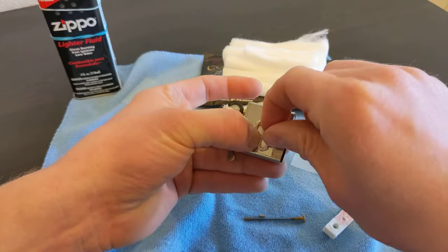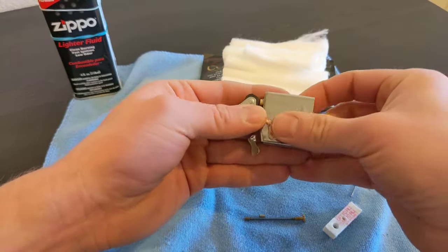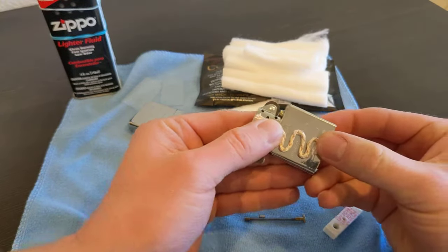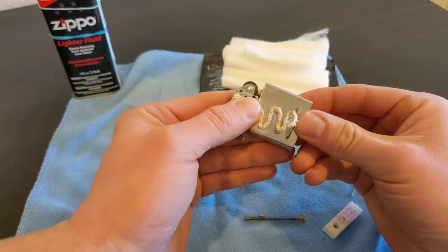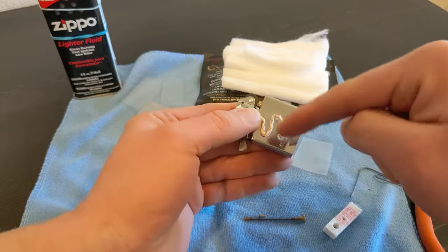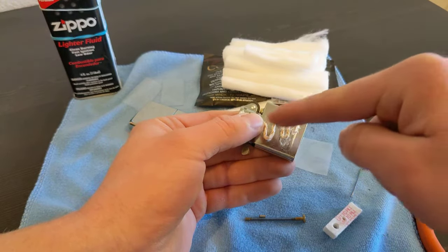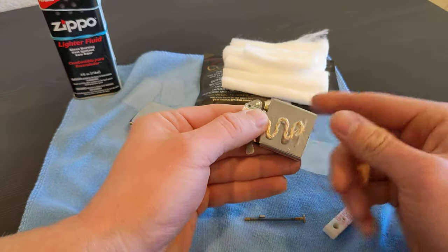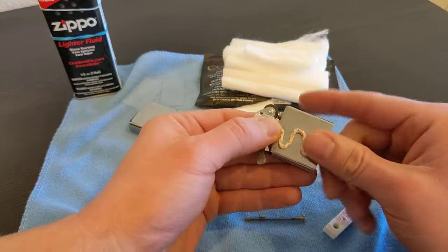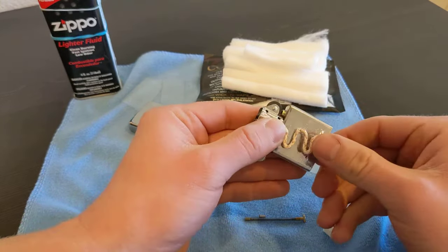That's gonna be the ideal wick positioning, and the copper wire is gonna hold it in position. See how it goes all the way to the top of the chimney, reaches as much of the insert as possible, all the way down to the bottom. It doesn't touch any of the sides, so there's not gonna be any kinking, no dead spots - everything's gonna be a hundred percent covered in cotton.